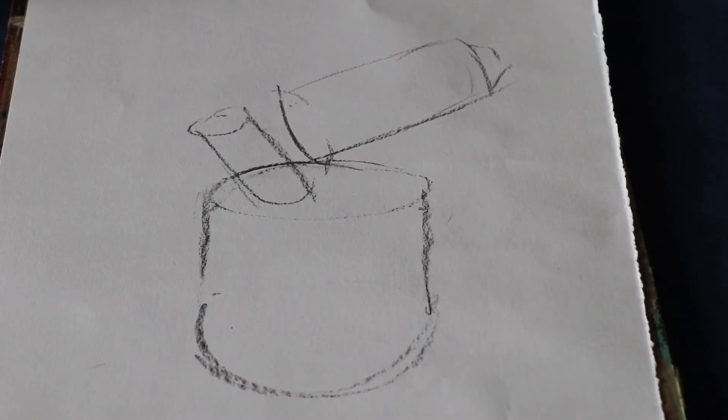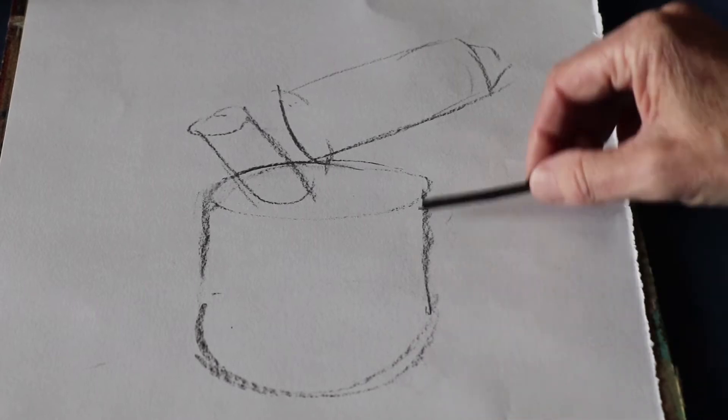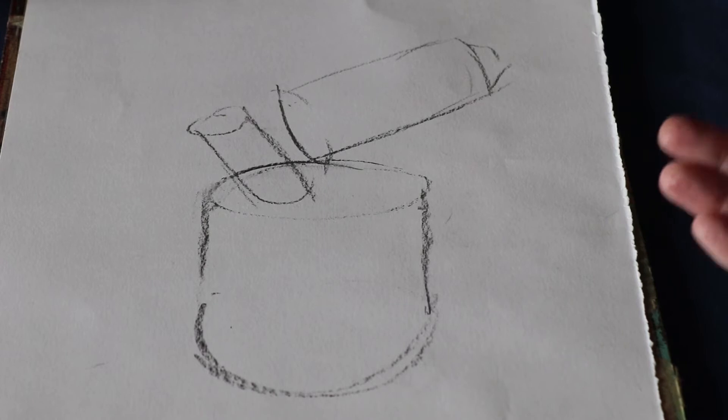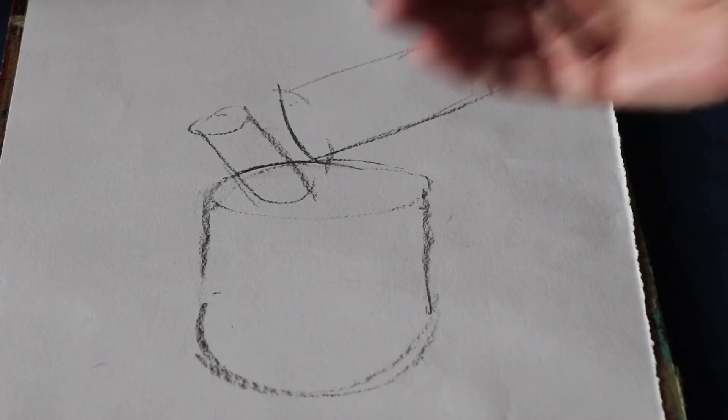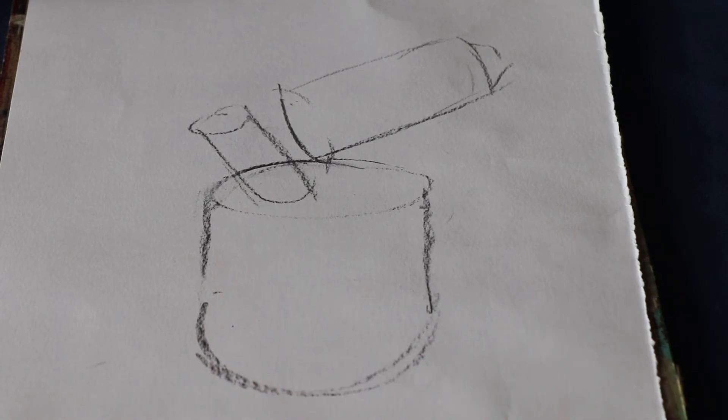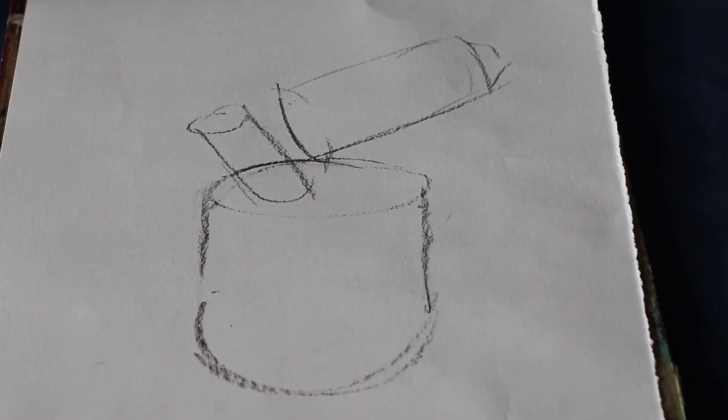If you think back to the blow lamp itself and we talked about those three basic cylinders — that's what I've actually drawn. I'm ignoring detail, I'm just giving myself a framework to work in. Now what I would like to do at this stage is pause, take a look at the blow lamp, take a look at the drawing, and if I'm happy that that looks about right I'll continue with it. So that looks okay as a framework, so I'm going to continue.